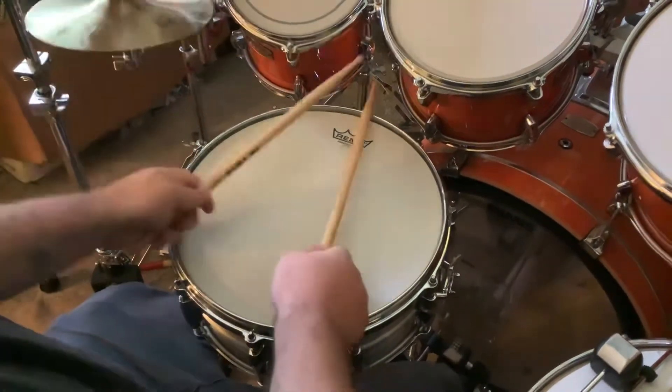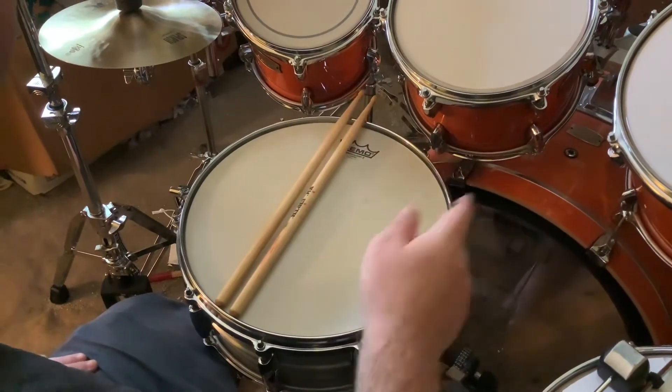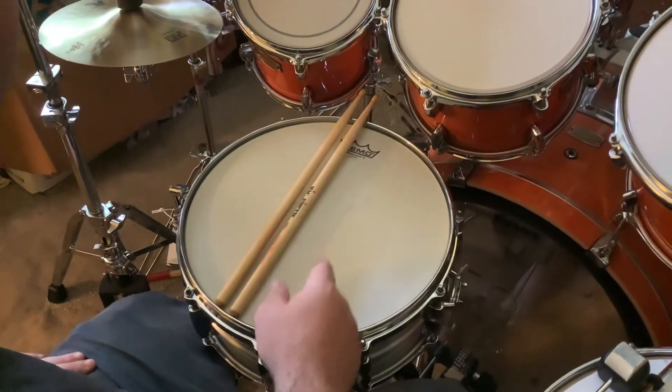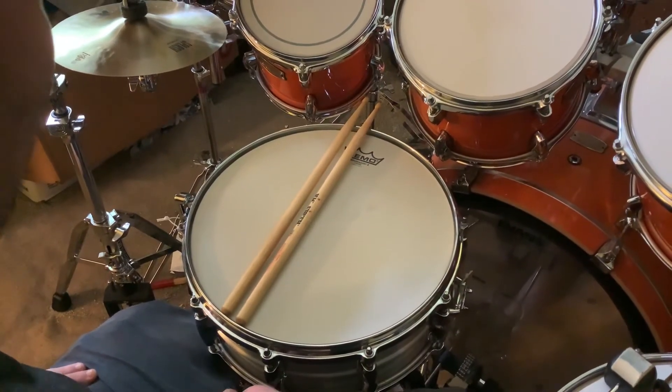So that was the first one — the 14 by 5 and a half brass Recording Custom — and this is the Yamaha Recording Custom aluminum. And that's it guys, thank you.